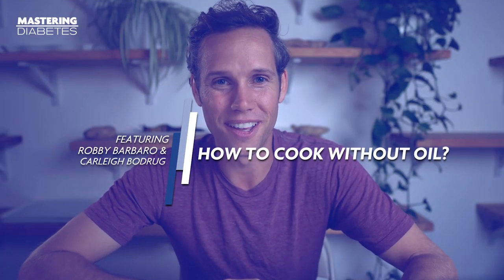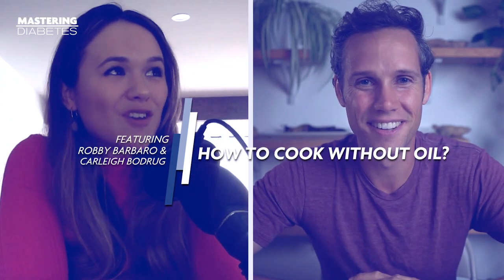What tips do you have for people to learn how to cook without oil and how do you do it? When I first went plant-based, one of the first books I read was Eat to Live by Dr. Joel Fuhrman. He's a big advocate of oil-free cooking and oil-free living, as is Dr. Michael, and the Mastering Diabetes protocol is oil-free.